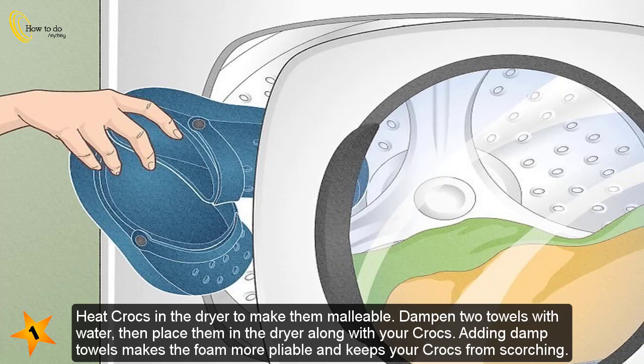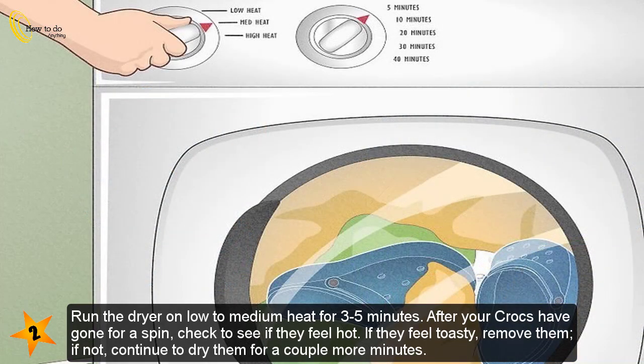Method 2: Using the dryer. Heat your Crocs in the dryer to make them malleable. Dampen two towels with water, then place them in the dryer along with your Crocs. Adding damp towels makes the foam more pliable and keeps your Crocs from scorching. Run the dryer on low to medium heat for three to five minutes. After your Crocs have gone for a spin, check to see if they feel hot.